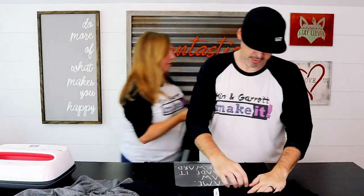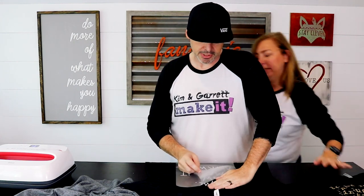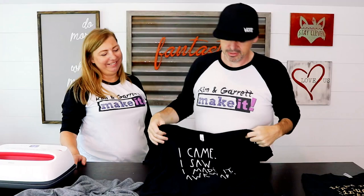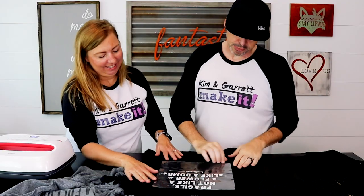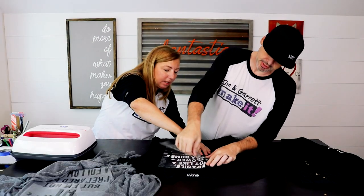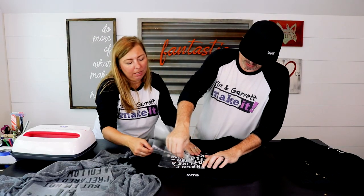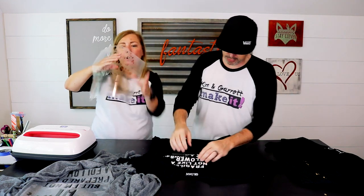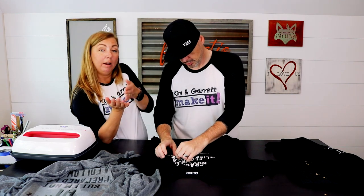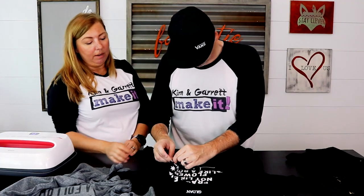Next cold peel. This one came off a lot easier — I think it's because they're thinner letters. 'I came. I saw. I made it awkward.' Should have made that one for Garrett, but it's mine. Some people call it awkward, other people call it awesome. This one's tricky because the Cricut cut right straight through the background film. I took it straight from the mat and put it right down on the t-shirt and peeled it up from there. And it worked — I salvaged it.